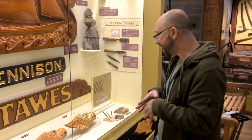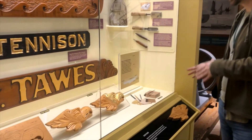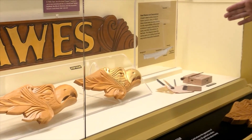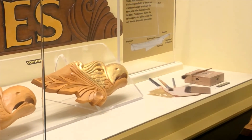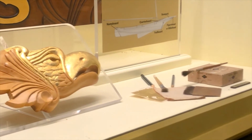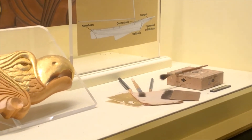After everything is polished and a finish is applied, that's when they would do the gold leafing. It was done in 23 karat gold leaf. This is great for marine decoration: number one, you get all of that light reflecting right off the gold; number two, it's gold, so it's not going to oxidize and rust like other metals.